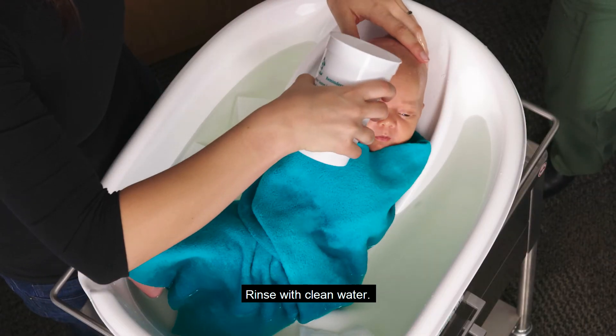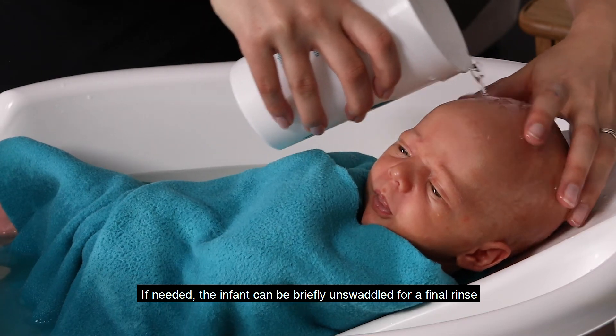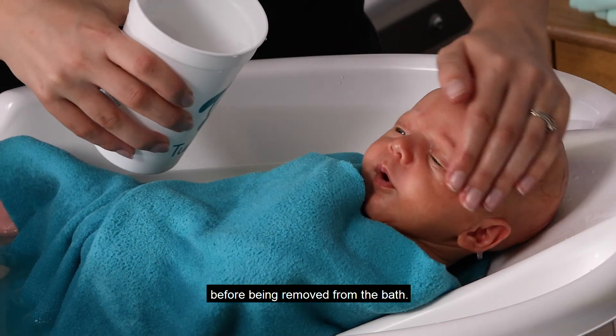Rinse with clean water. If needed, the infant can be briefly unswaddled for a final rinse before being removed from the bath.